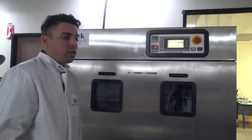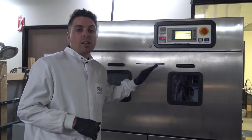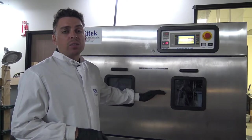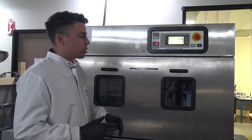Now we're moving into the dry cycle. The system is essentially going to rotate through all of the different air knife assemblies, one at a time, to perform an even dry of the system.